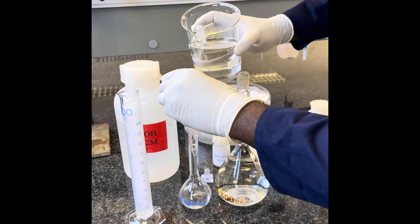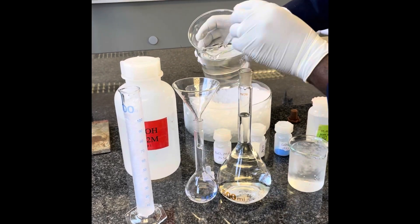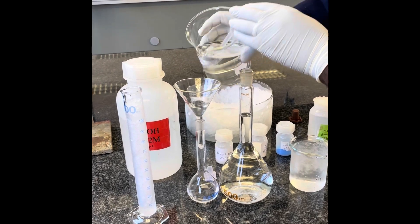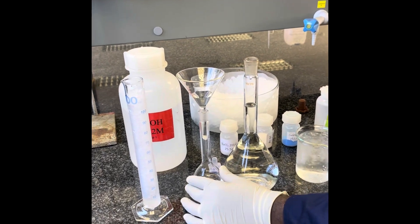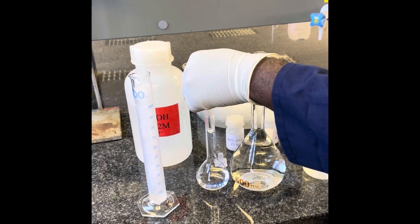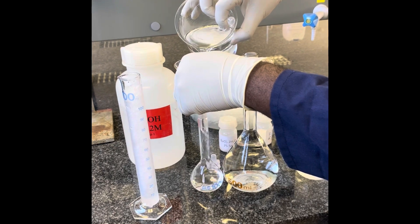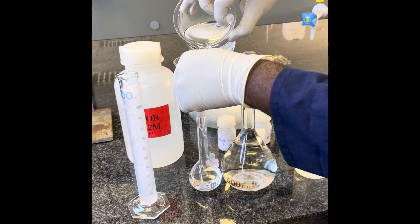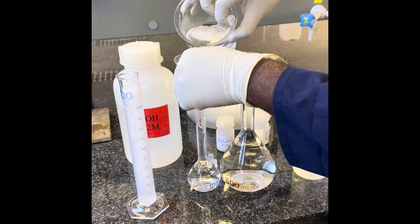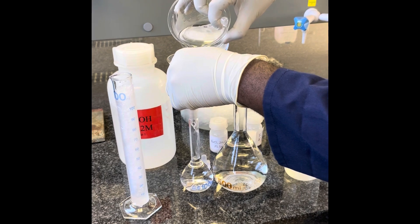The 100 milliliter flask may give you difficulty as you see in the video. Just slightly lift the funnel above the level of the flask because the neck of the funnel is against the neck of the flask itself, as you see Joel doing in the video, to allow the distilled water to transfer from the beaker to the flask. Be careful that you do not spill and that you do not break any of the glassware.